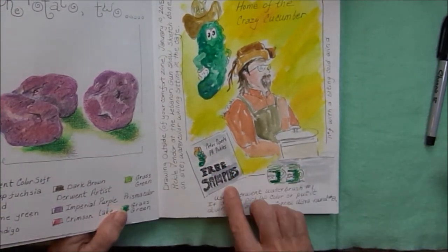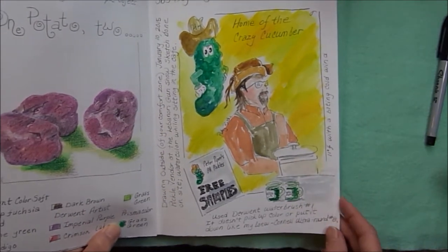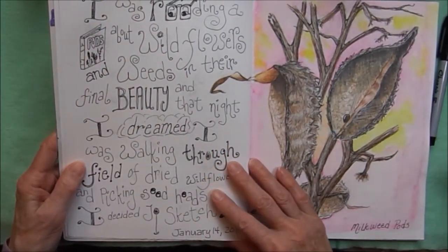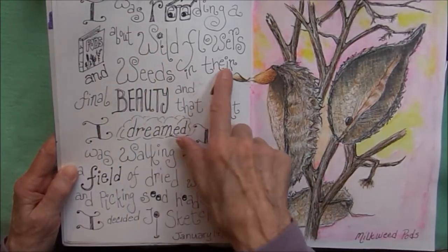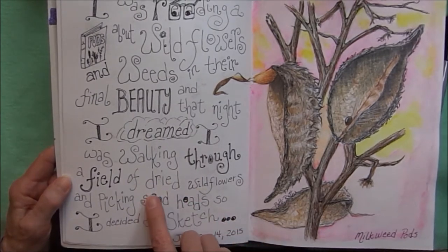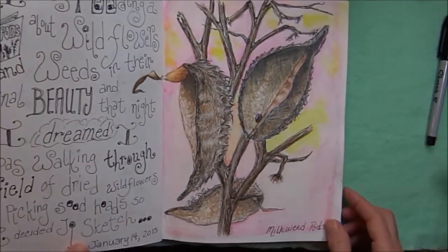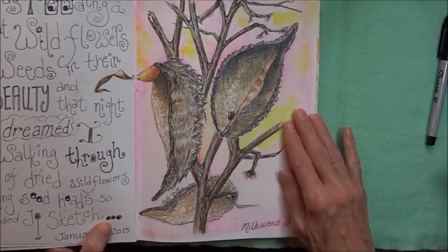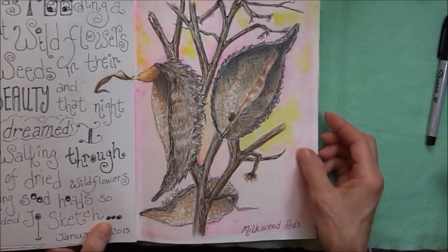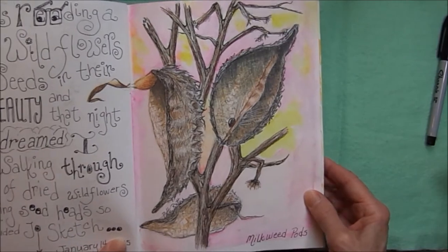Peter Piper's Pennsylvania Pickles — a little exercise in creative lettering. I was reading a book about wildflowers and weeds and their final beauty, and that night I dreamed I was walking through a field of dried wildflowers picking seed heads, so I decided to sketch these milkweed pods with some watercolor in the background, a little ink on top — one little seed left in the seed pod.